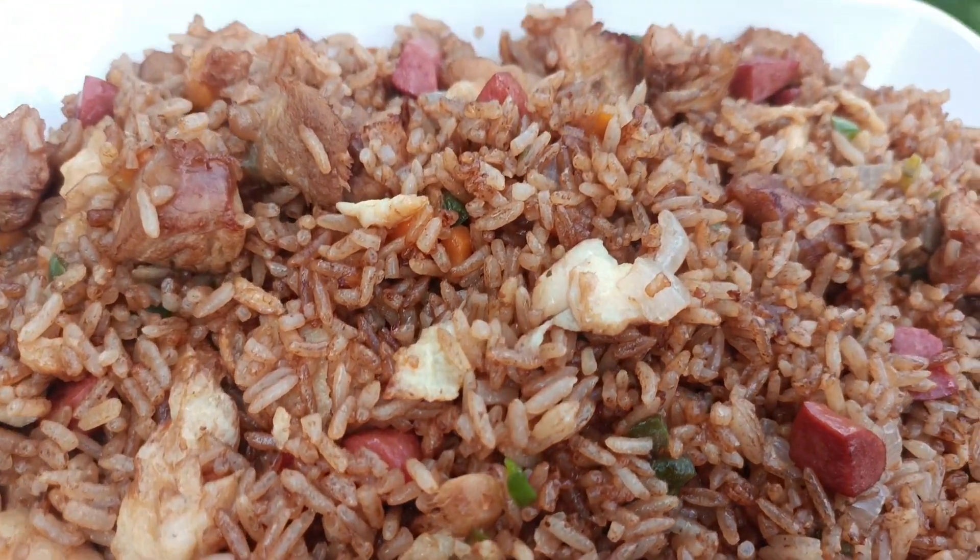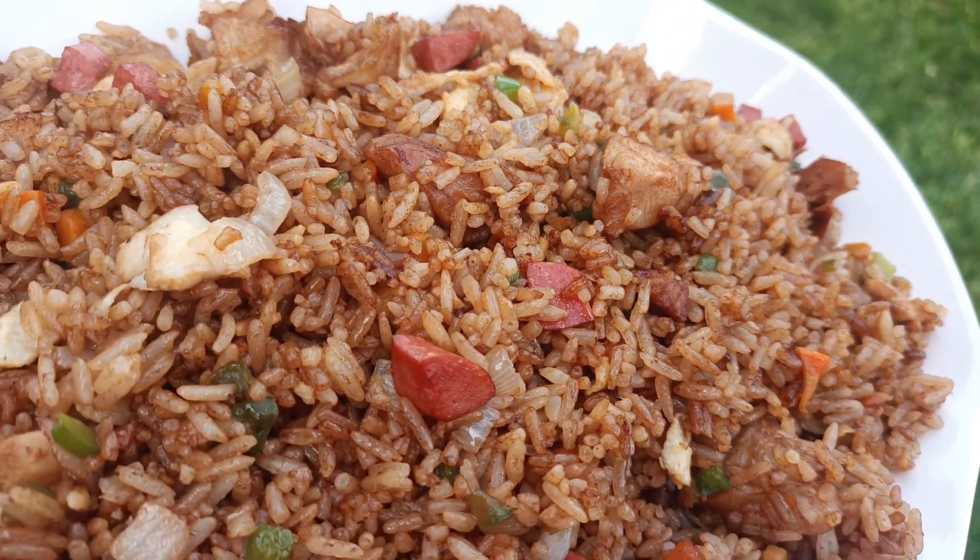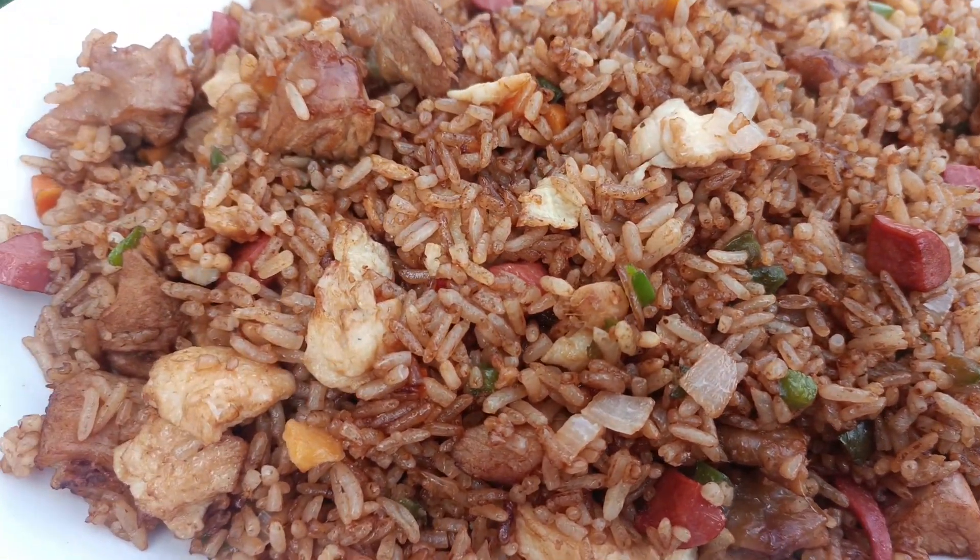Today we are making this very simple but delicious turkey fried rice recipe which my husband requested. You're going to love the recipe so stay tuned.